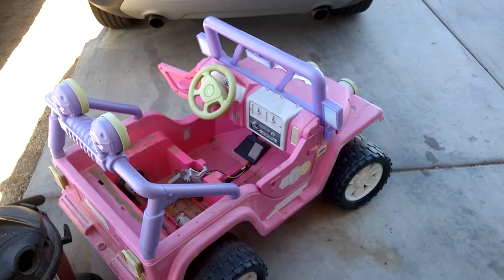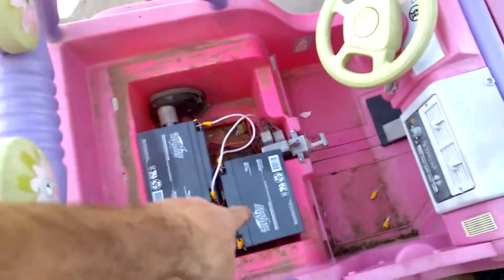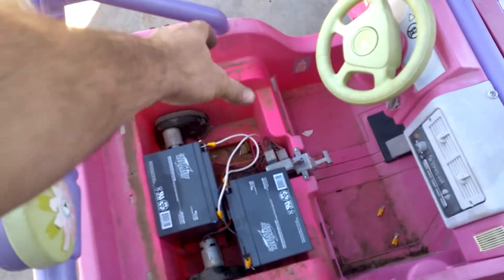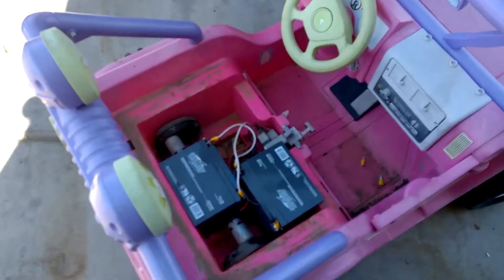With all the weight up front it was just roasting the tires in the back. Even when she was up the street it was still just spinning them. Battery, battery — rubber donkey-donk sitting right there. Weight distribution should be fixed.